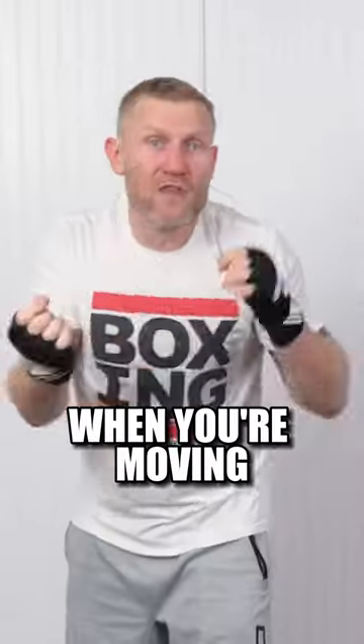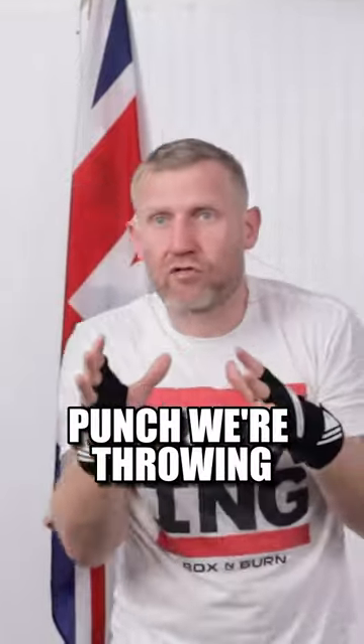If you're trying to just shadow box for speed, you're going to look terrible. We don't want to look terrible, we want to look good. When you're moving, keep your feet apart like this. No matter what punch we're throwing, the other hand wants to be by the face.